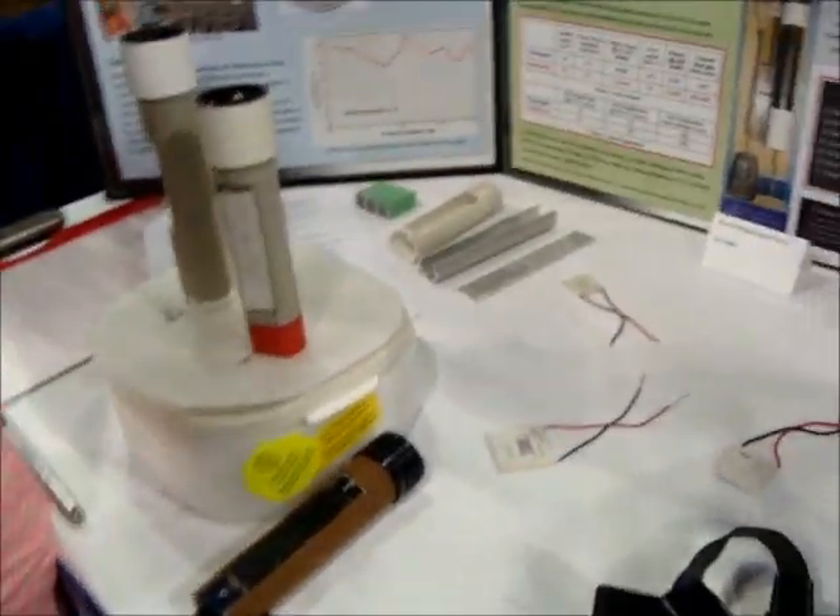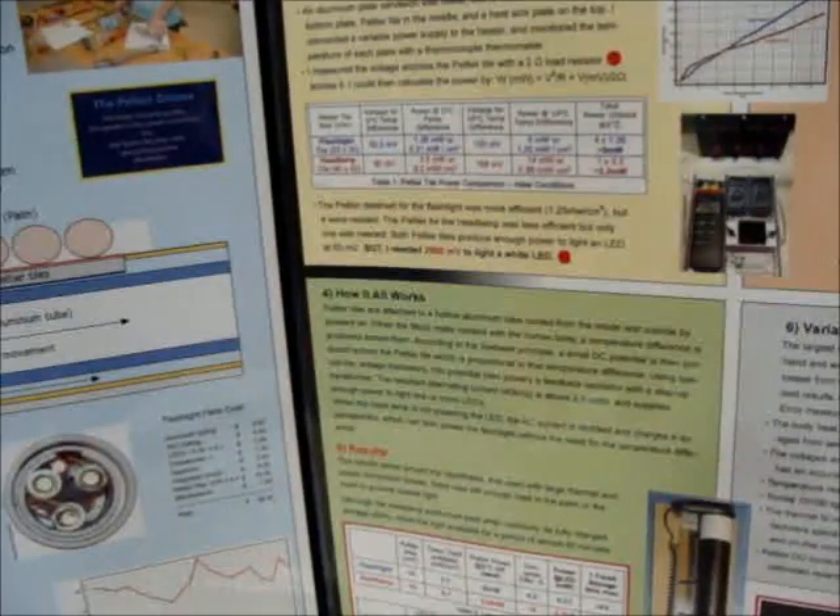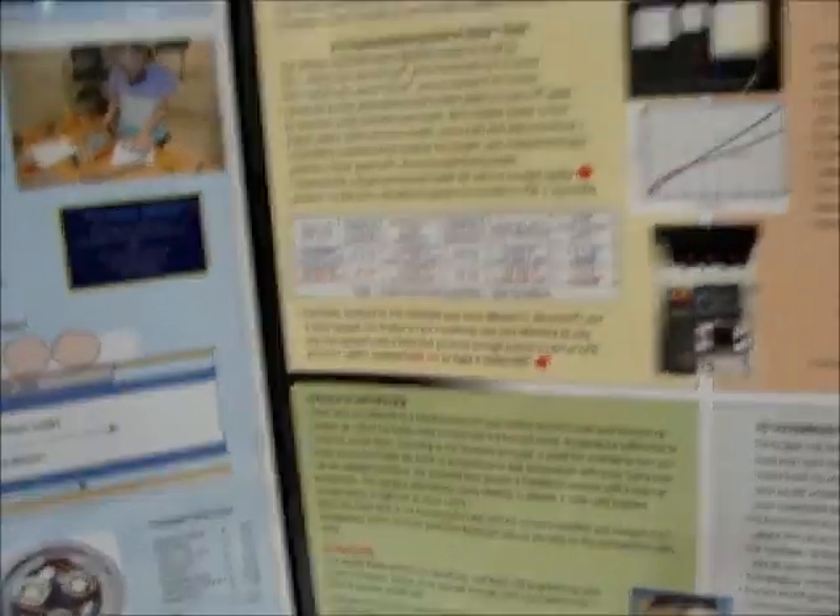Peltier tiles — where do you get those? Just off eBay. Really? Yeah. How do you spell that? P-E-L-T-I-E-R. Pretty awesome.